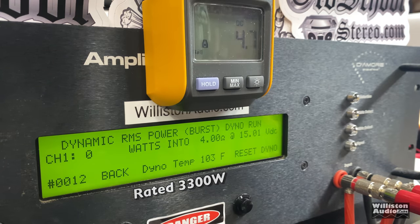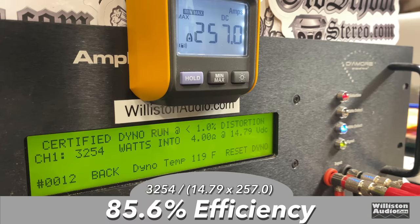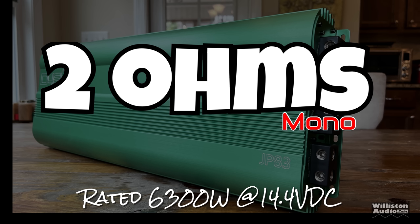Let's reset the dyno for the dynamic burst. We send the pulse tone of 40 hertz into the amplifier and you can watch as the test goes how the dyno heats up. 4,437 watts at 14.85 — I think that's the best we got. What about the efficiency? We got 85.6% at 3,254 watts.